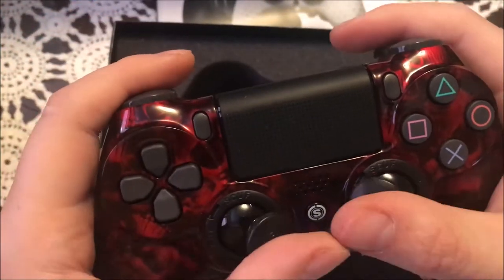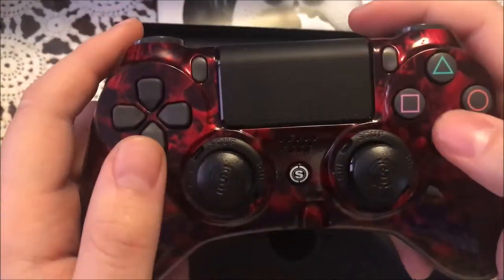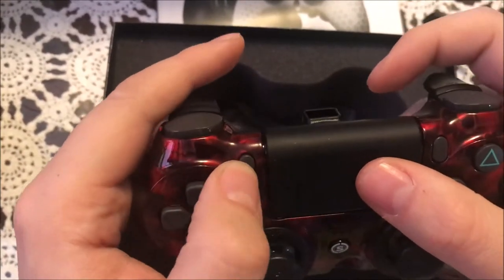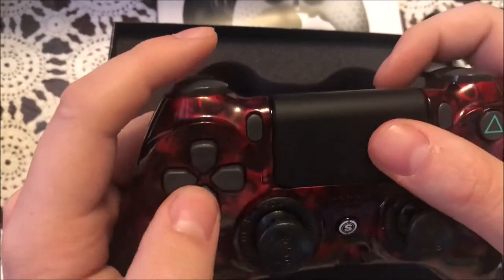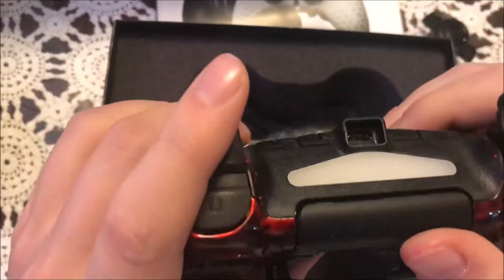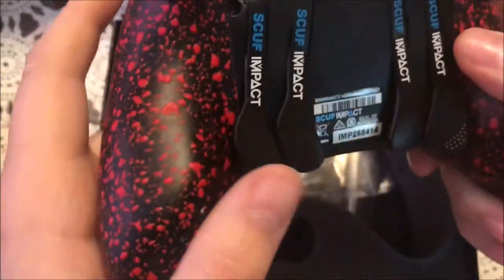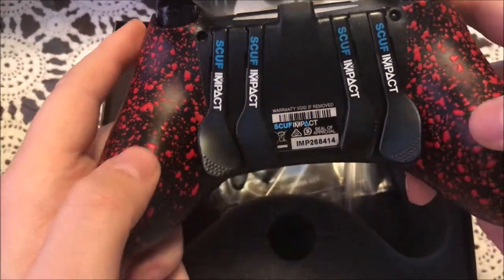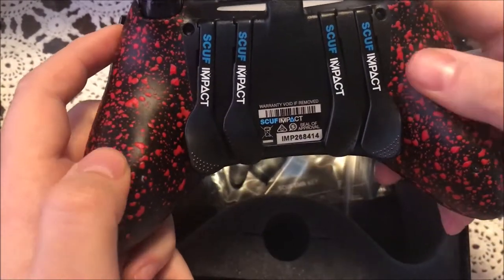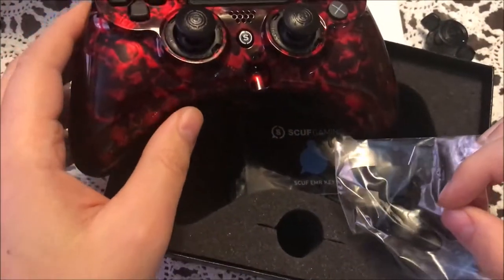It feels nice — very loose analog stick. There's the audio jack. Buttons feel nice, touchpad feels nice, share button feels kind of stiff but we'll work it in, that feels normal. Bumpers feel good, triggers feel good. There's the charge port — let's turn it over and show you the back. There's the speed buttons, and this is the military-grade rubber grip and it feels lovely, feels really good.